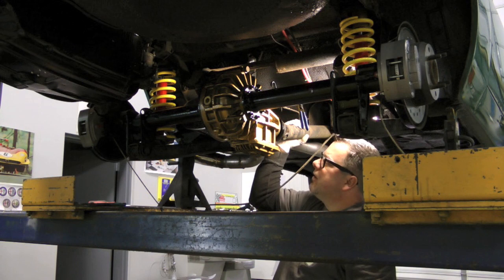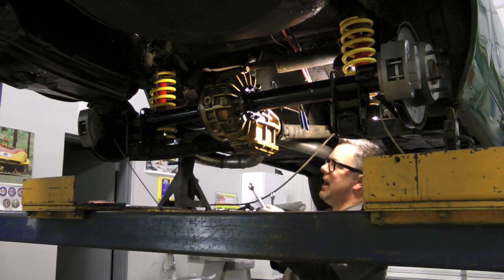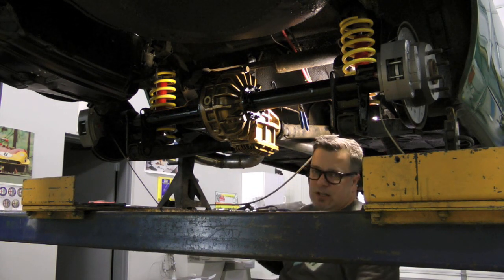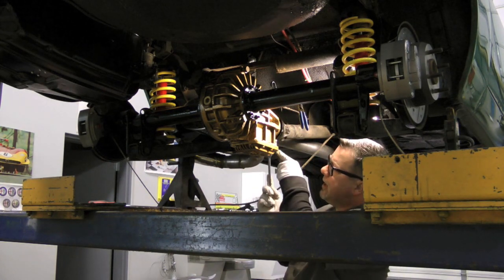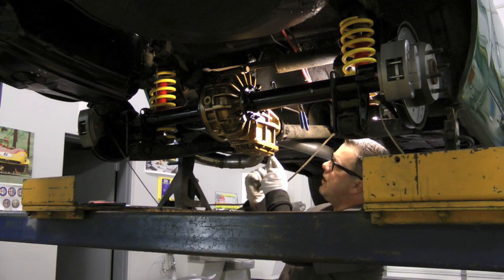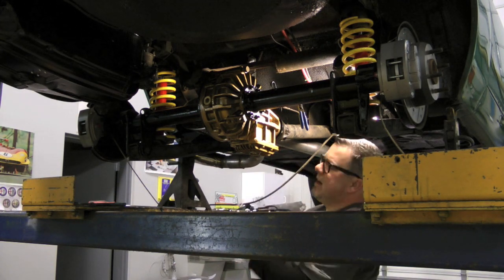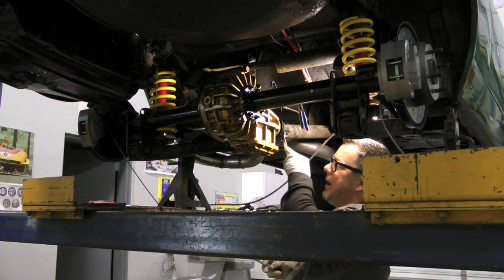Drive shaft balancing is not a cheap endeavor - I've seen it go anywhere from three to four hundred dollars up to six, seven, or eight hundred dollars to be balanced. The reason it's so expensive is that it's really labor-intensive, especially for an articulated drive shaft like Alfa Romeos have. There are single-piece drive shaft options out there - carbon fiber ones and aluminum ones - and the nice thing is that by reducing rotating mass weight you're effectively putting horsepower back to the wheel.